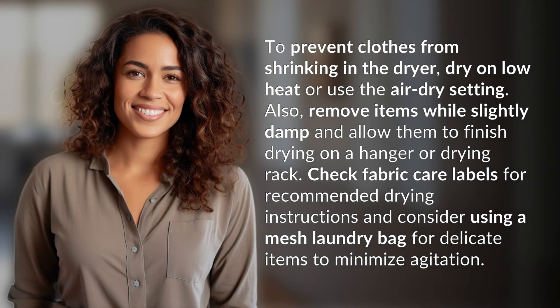To prevent clothes from shrinking in the dryer, dry on low heat or use the air dry setting. Also, remove items while slightly damp and allow them to finish drying on a hanger or drying rack. Check fabric care labels for recommended drying instructions and consider using a mesh laundry bag for delicate items to minimize agitation.